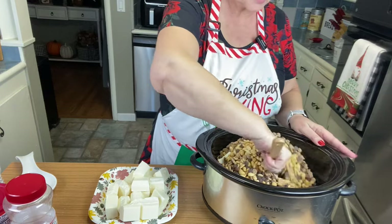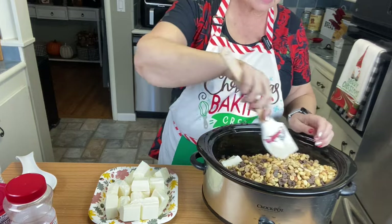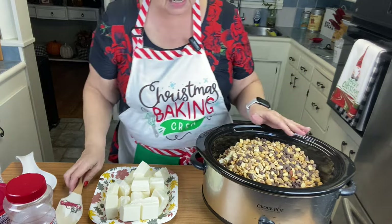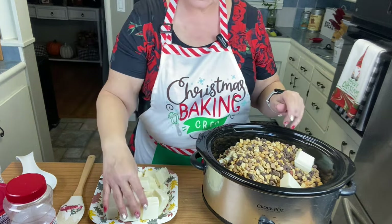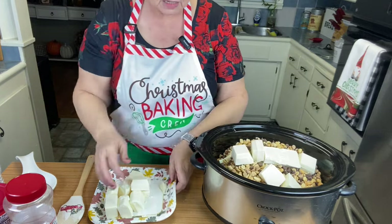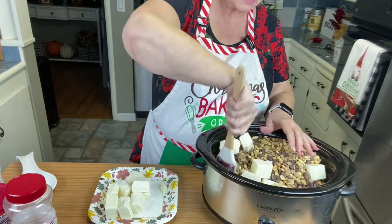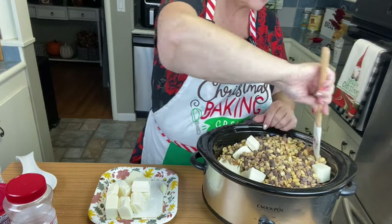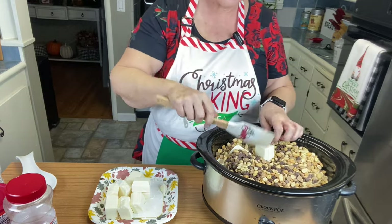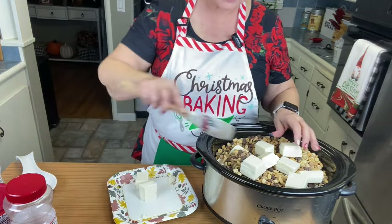A lot of people get a burn notice with this, so I suggest stirring it about every half hour. It takes about two hours on low. Some crock pots run hotter than others, so you may need to put it on warm instead of low — I may need to do that since I haven't used this crock pot for this recipe before.